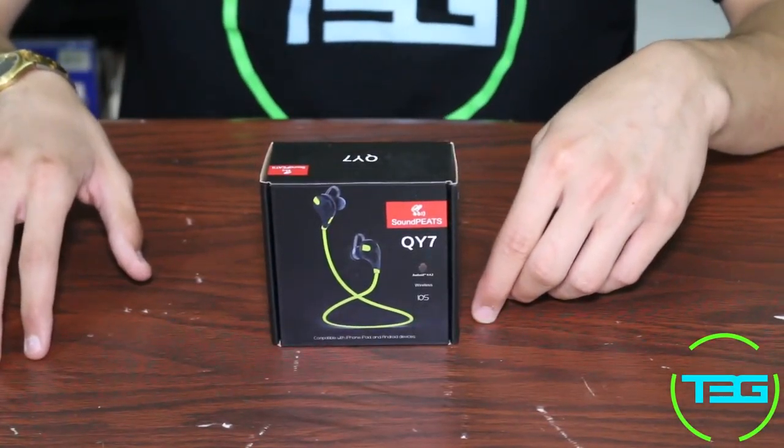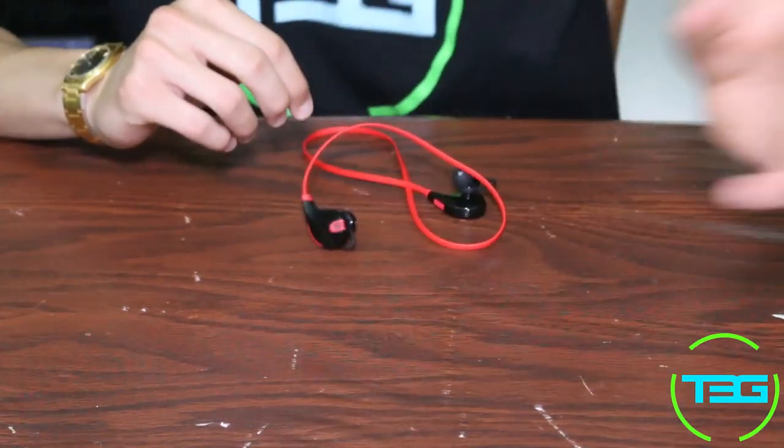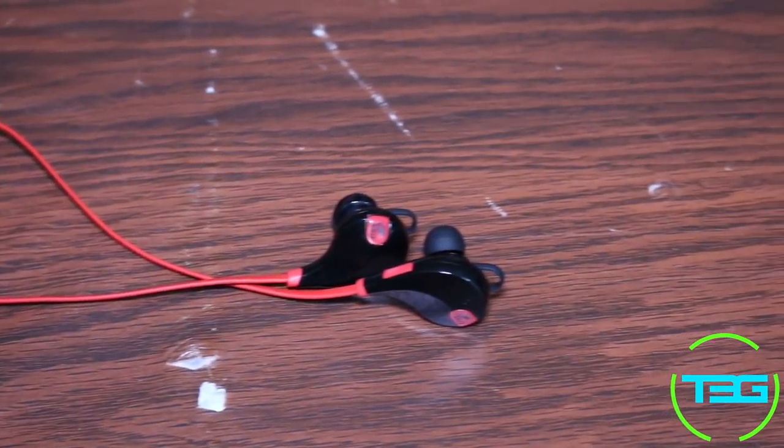Hello ladies and gents, Radex here with T3G doing a review on the Soundpeats QY7 wireless Bluetooth headphones. I picked these up on amazon.com for about $28 flat and I'm really happy I made this purchase. These are really powerful, just really well-rounded headphones.